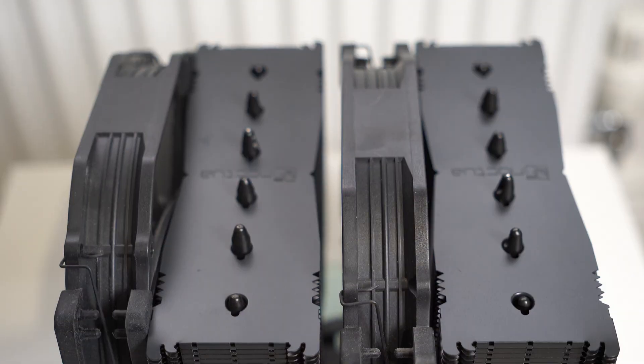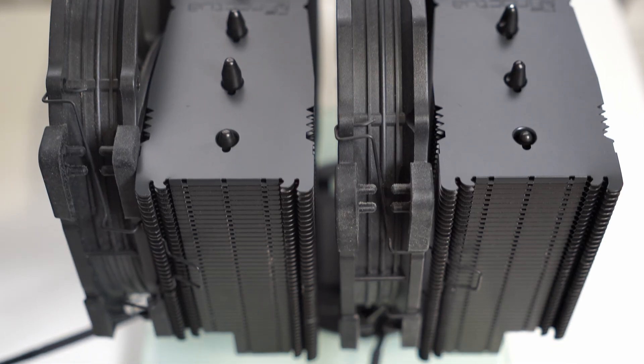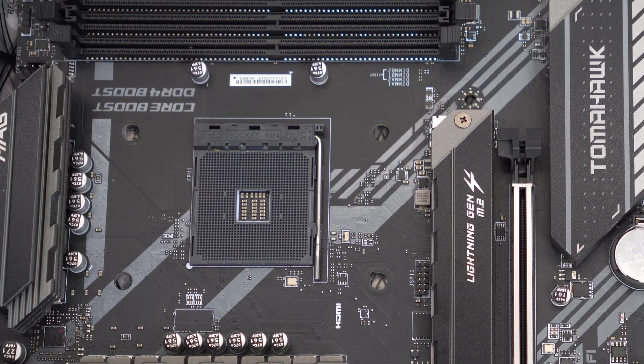If you've got a CPU cooler handy, what you can actually do is attach that to your motherboard. Yes, there's going to be a little bit of a gap between the CPU cooler and the actual motherboard socket — in other words, where the CPU would go — but at least that's going to protect things a little bit. I'd actually prefer to do that than just leave the CPU motherboard socket completely exposed. But that's just me — I'm a little bit paranoid about these things.